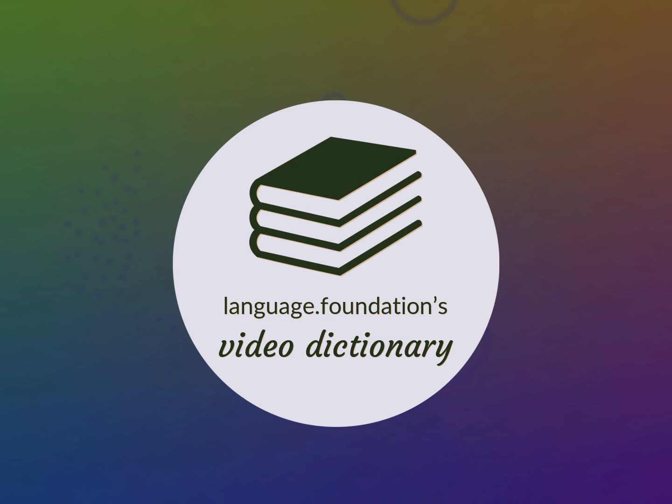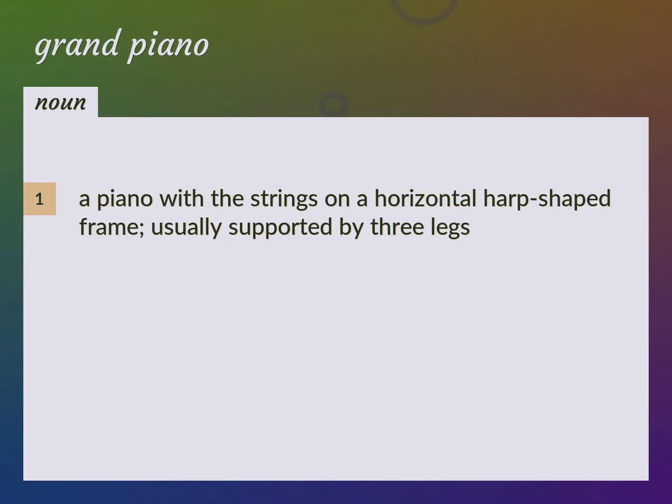Language.Foundation's Video Dictionary, helping you achieve understanding. A piano with the strings on a horizontal harp-shaped frame, usually supported by three legs. Grand.